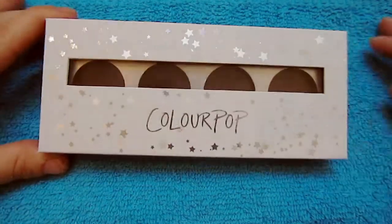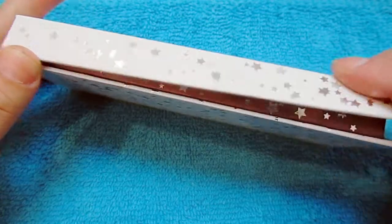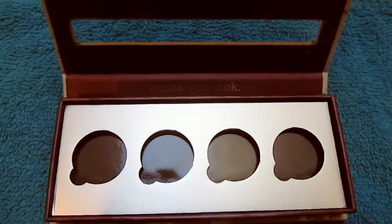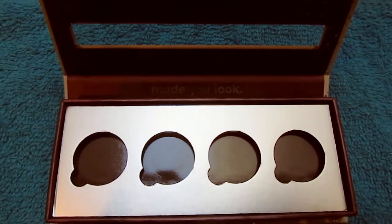Hey everybody, welcome back to my channel! Today I'm going to show you how to take your Colourpop 4-pan eyeshadow palette and make it into a 10-pan palette. So here we go — these are the little palettes that came with your Colourpop order.